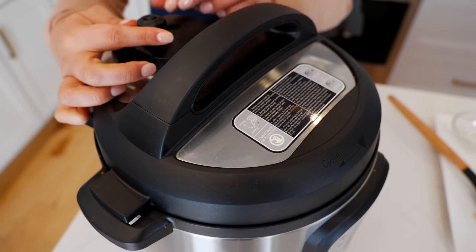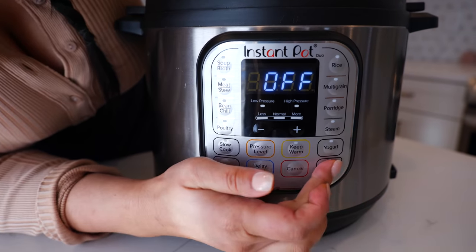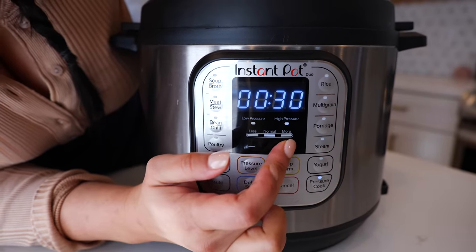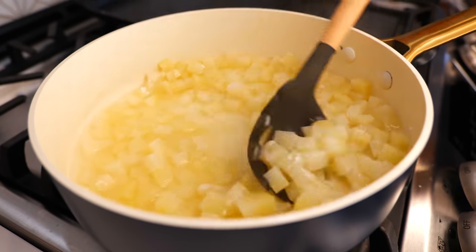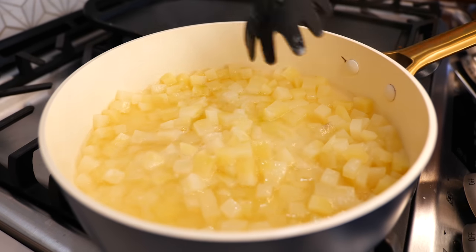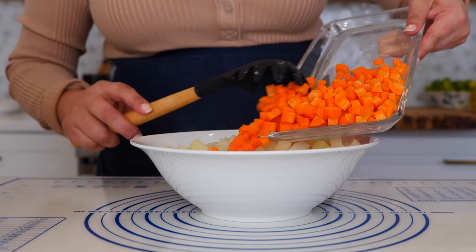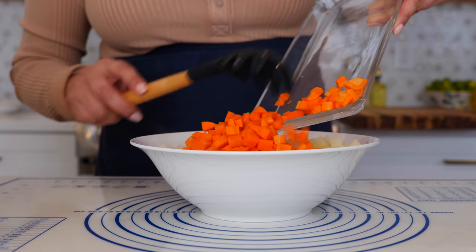Place the lid over your instant pot and seal the deal. Cancel your sauté and pressure cook for 30 minutes. I pre-cooked our potatoes for 12 minutes — this is going to allow us to keep the form of the cube in our pot pie. Now I'm just going to strain the excess water and set it to the side. Once you strain your potatoes, you're going to add your cubed carrots — these are not cooked, they will cook beautifully in your pot pie.